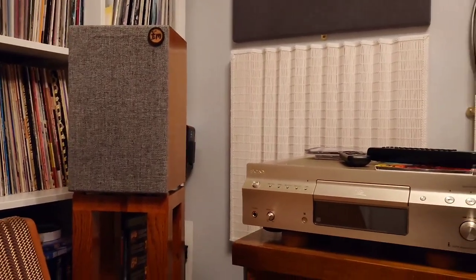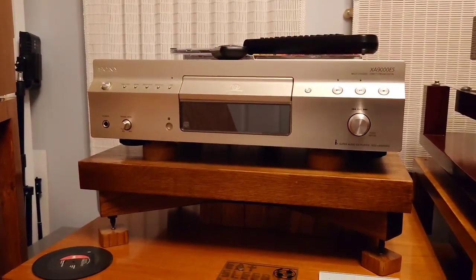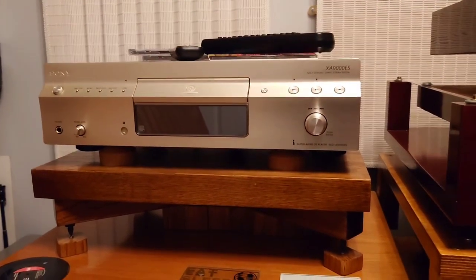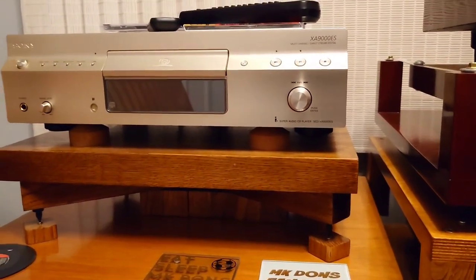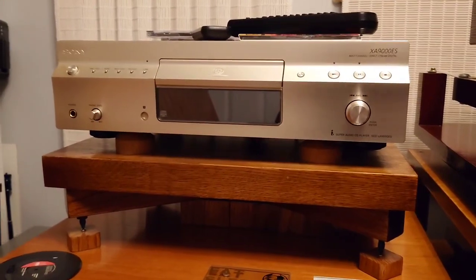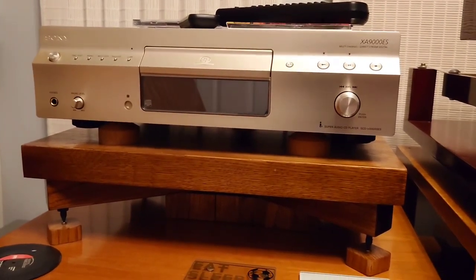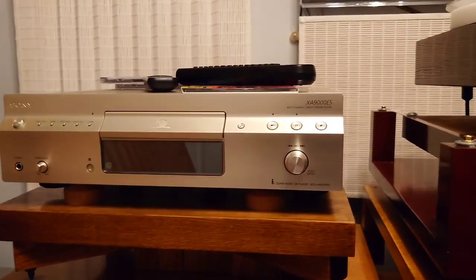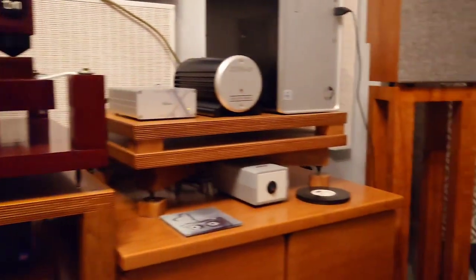Another thing I'd like to do this coming year, budget permitting, is get a new upgrade clock for the Sony XA9000ES SACD player. A company called Tri-Cord Research usually does them, so I'll probably go down that route. What you do is change the clock, and it has its own dedicated power supply instead of connecting to the internal one. Whether I'll get the chance this year I'm not sure, but the system has changed quite considerably over the year.